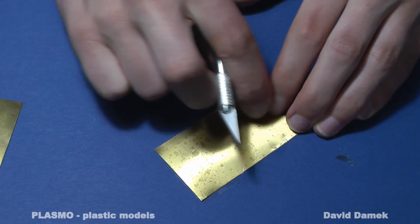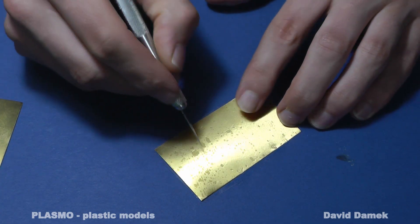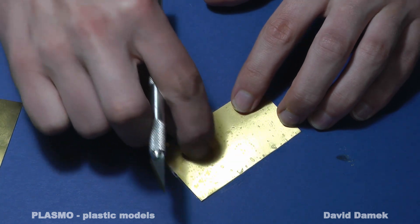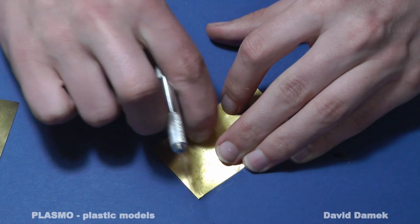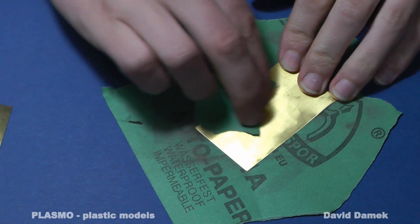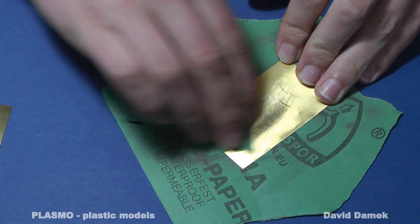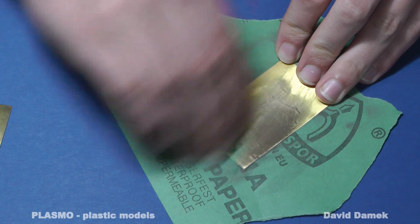It is important to smooth out bubbles on the duct tape. I continue with surface finishing — it must be cleaned with sandpaper and degreased with alcohol, so the photosensitive coating adheres to it much better.